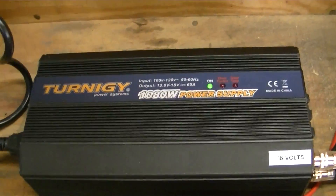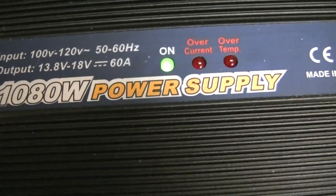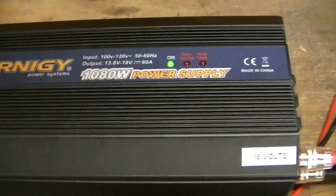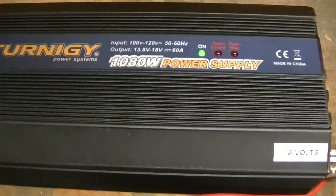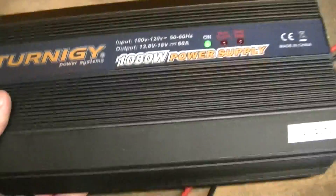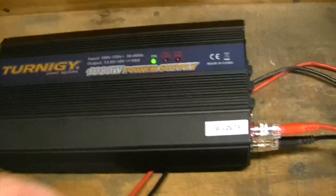It's kind of a short review on the Turnigy power supply, 18 volts, 60 amp. If you can hear it, you hear the cycling of the fan — that is quite annoying. But it seems to be a fairly good unit. It's really heavy, heavier than what I thought something this cheap would be.